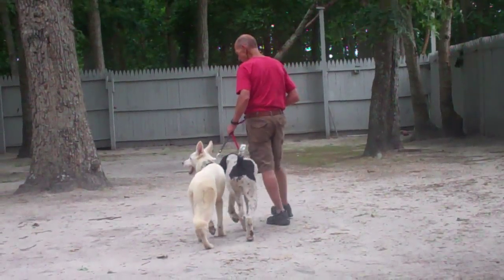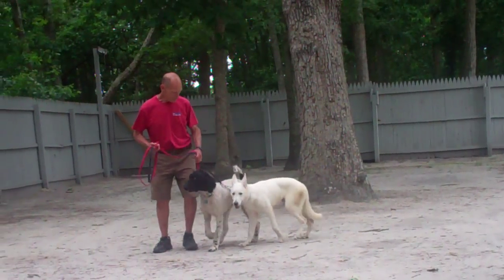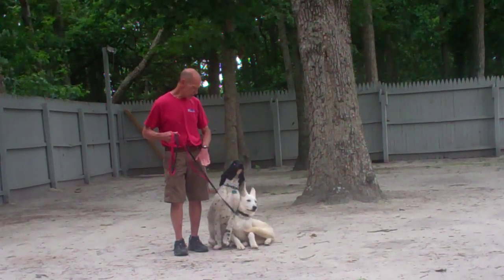This is something that we don't recommend you try right away. You want to work both dogs one on one and give them their individual time — feel comfortable with the leash and working them.